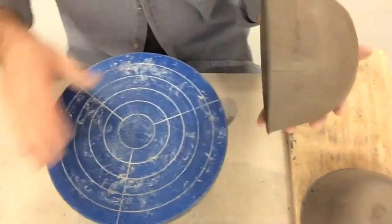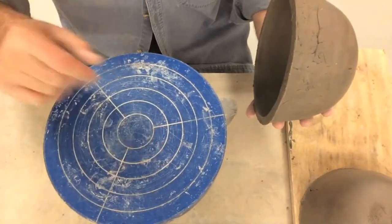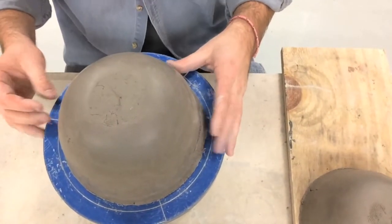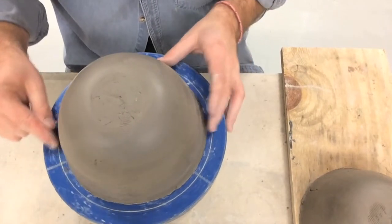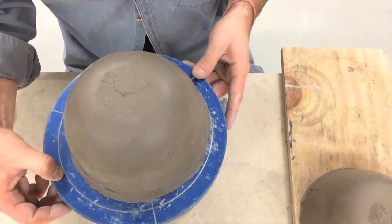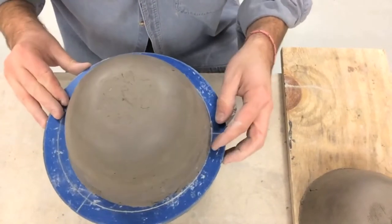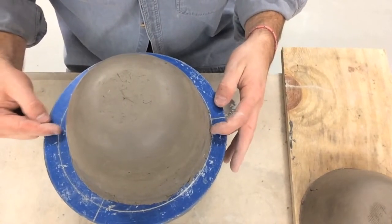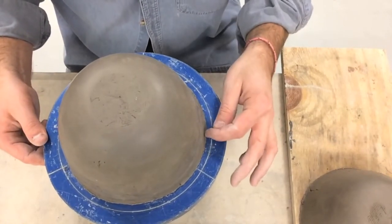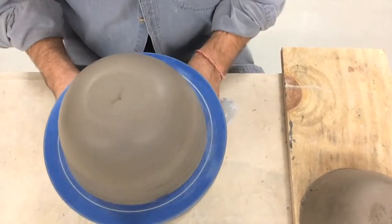On the banding wheel there are degree circles that start with the smallest and expand and get bigger — these are a tool we can use for rough measurements. As I put my bowl on here we want it to spin smoothly. I can use these circles to eyeball it. If my bowl is close to the line on one side but far away on the other, as I spin the banding wheel you can see it wobbles and is off center. I can give it a little nudge to make the distance from the outer line basically the same all around, and now my bowl spins much more smoothly.